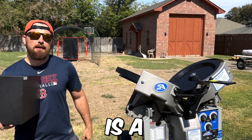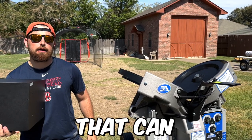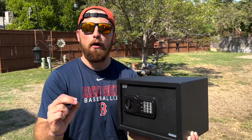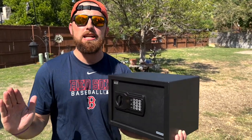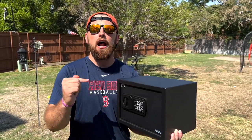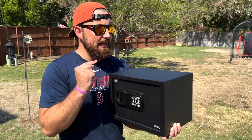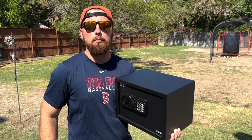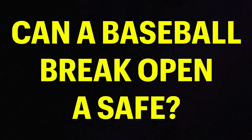This is a safe, and this is a $4,000 pitching machine that can throw a baseball 110 miles per hour. Now inside this safe, my brother put something very expensive. I have no idea what it is, but he promised me it's something I really want. He said the only way I can get it is if I break the safe open with that pitching machine. So we're going to see — can a baseball break open a safe?